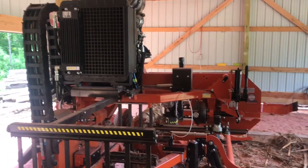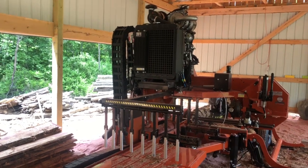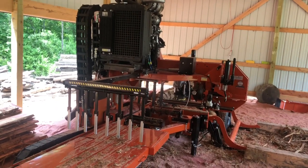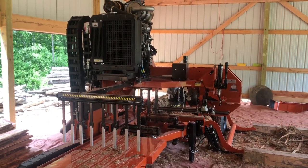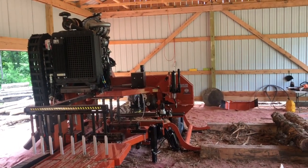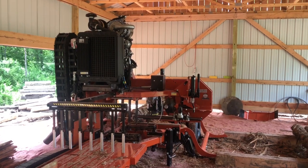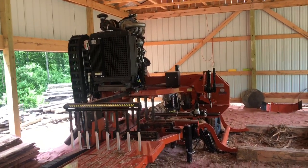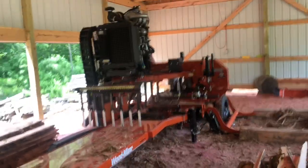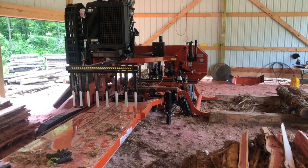The camera won't do it justice, but if I put the LT35 right next to it, it would look ginormous. Everything about this thing is beefy — it's huge. It's just everything I wanted. This is the biggest portable sawmill that Wood-Mizer makes; after this it goes to industrial-size sawmills, and I'm not quite ready for that. This will take me a long, long ways with what it'll do and its capabilities.